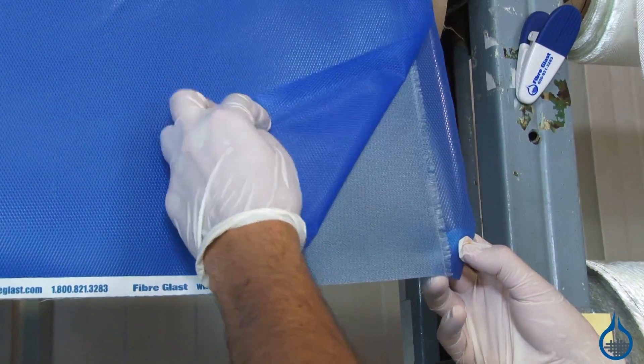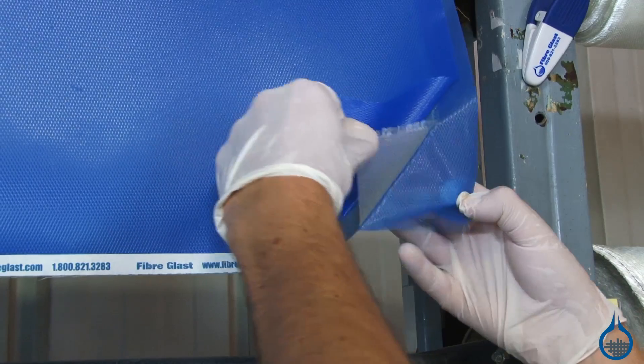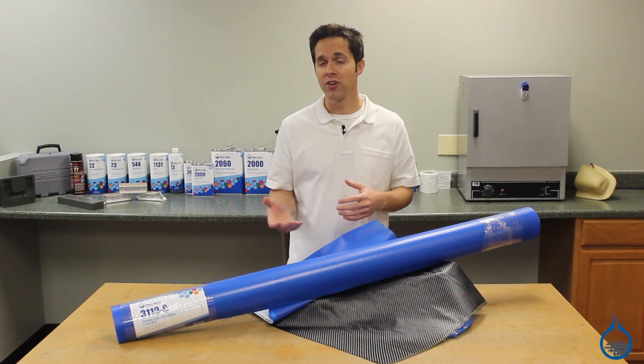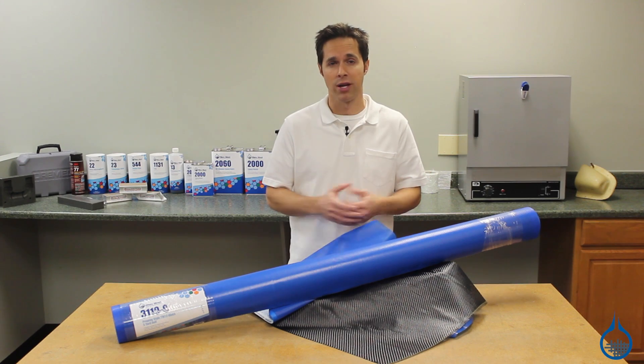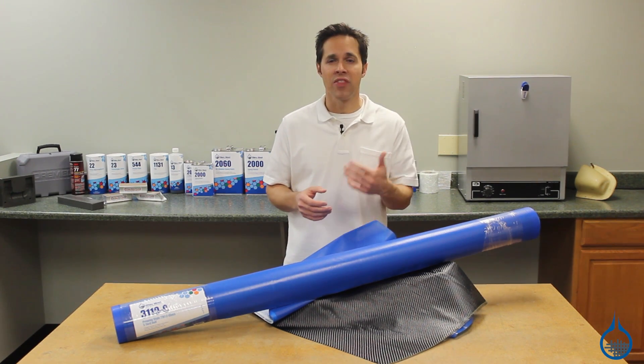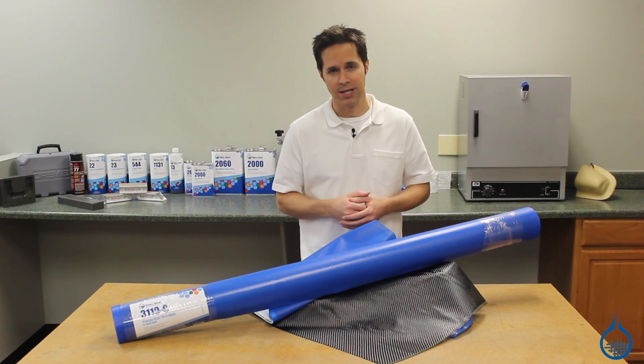Pre-pregs feature the perfect amount of resin, which is their real advantage. With a traditional hand layup, it's difficult for fabricators to achieve the perfect weight ratio of resin to fabric. Typical hand laminates, even when vacuum bagged, end up with excess resin, which compromises the strength of the laminate.